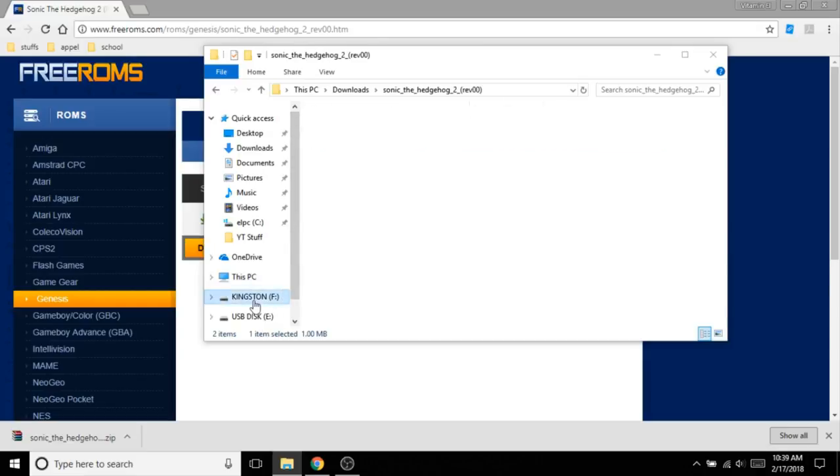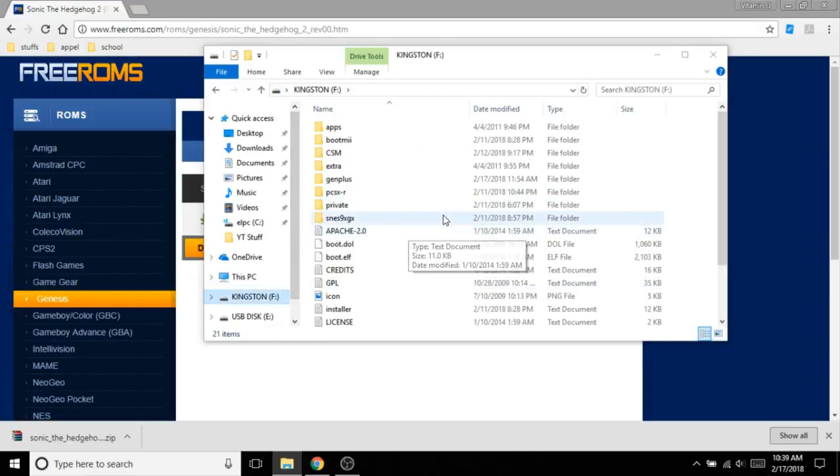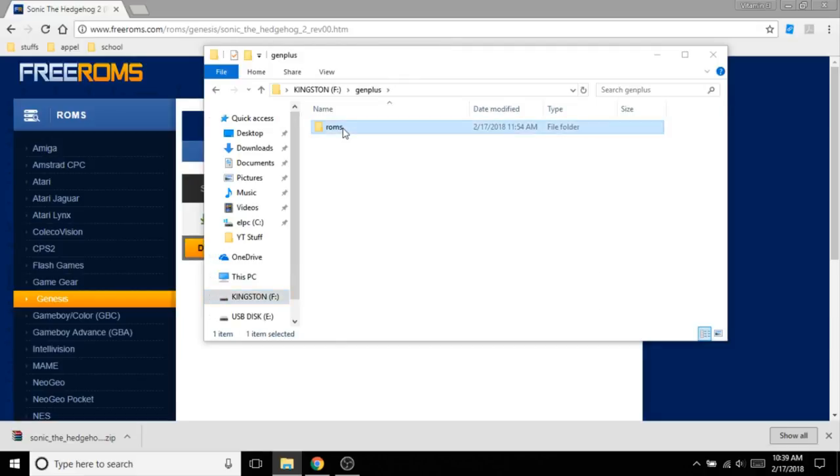Open up the folder and here are the ROMs. Right click on it, click copy, then head over to wherever your SD card is. Go to whatever folder your ROM goes in — right here we have GenPlus, so go to roms, then Ctrl+V to paste it in there.